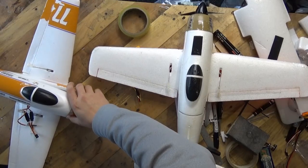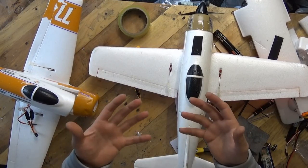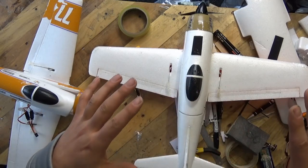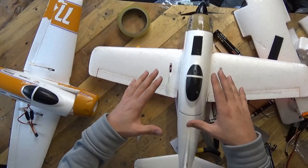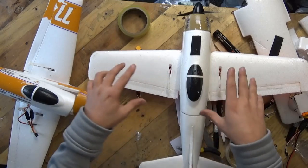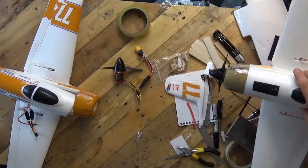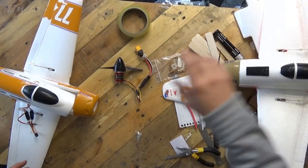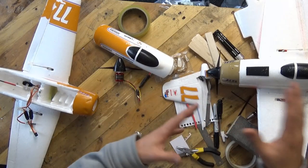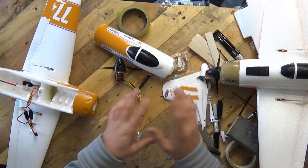The other thing about this model is the motor mount is exceptionally weak, and this is one of the reasons why I've made this video for you. Right now I've fixed my original Rare Bear and I'm working on Rare Bear number two, because this one's days are numbered - really, really numbered. The packaging and the motor mount are by far the weakest things in this kit.